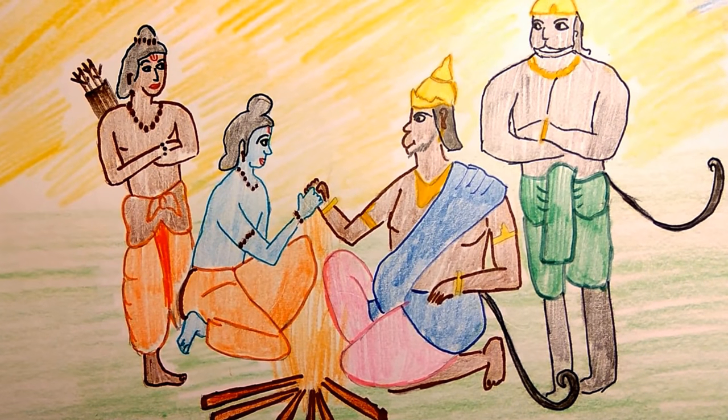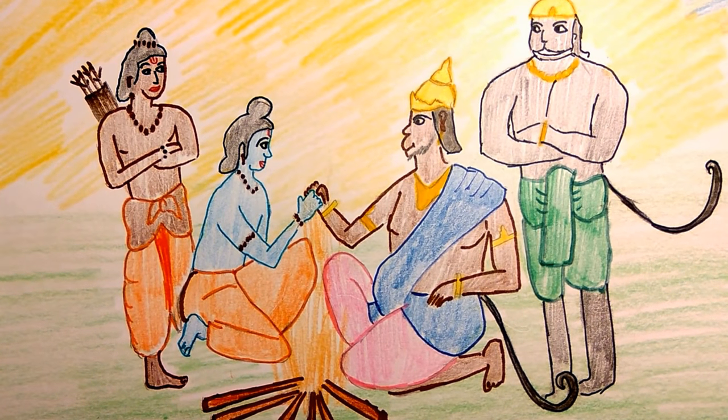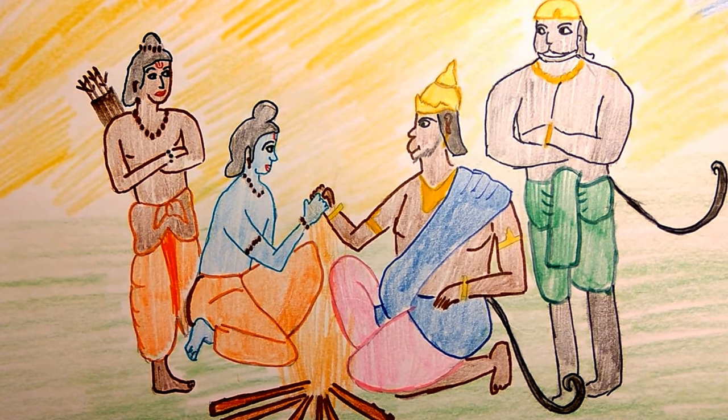Rama, along with his brother Lakshmana, went in search of his beloved wife. On the way, he met the Vanara king Sugriva, who agreed to help fight against the powerful Ravana.